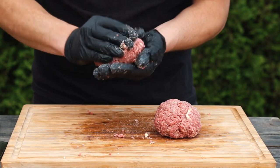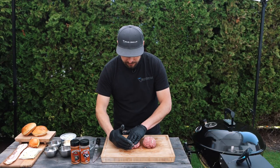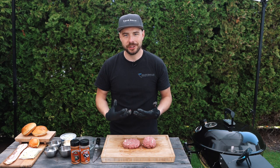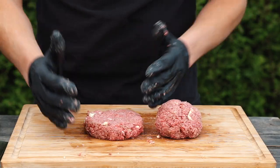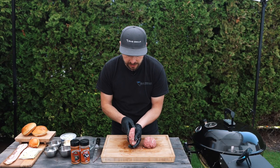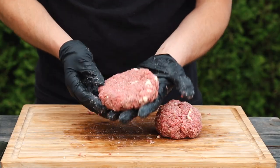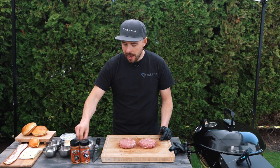The goal with these is we want them to be thick, because the thicker they are the more juices we're gonna retain in the final cook. I'm gonna form each one into a patty — just press it down. I want this patty to be just slightly larger than the bun because the burger is gonna shrink down a little bit, so we want it to be about the same diameter as the bun once it's finished cooking.